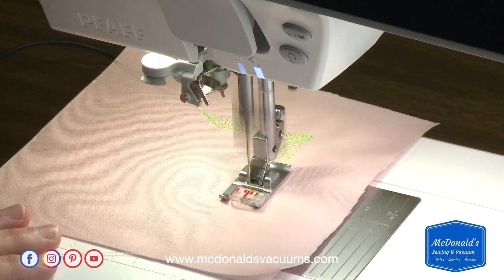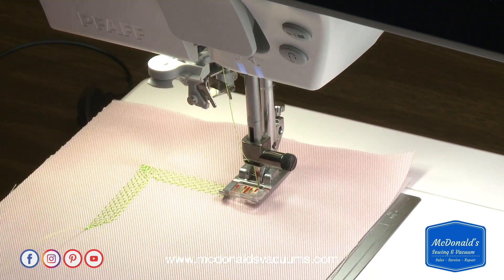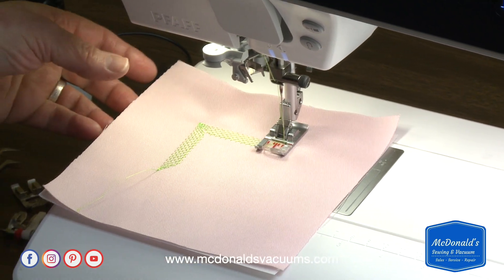A little more in my taper, and then I can just keep going as much as I want around the box. So those are the features of the tapering menu.